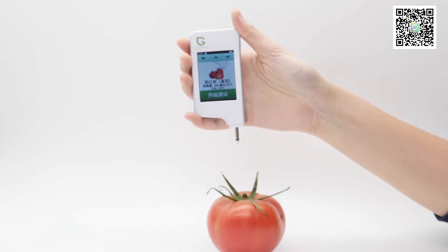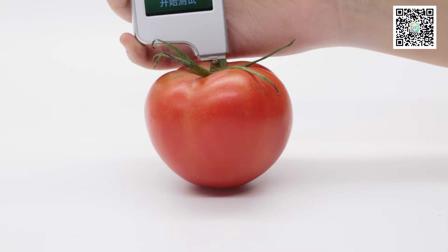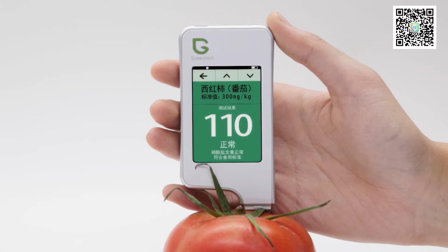Use the probe to penetrate the skin of the chosen fruits or vegetables. Press start and wait for a few seconds. The nitrate content of the tested fruits or vegetables will be shown on the screen of the Green Test.